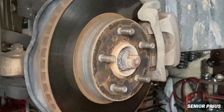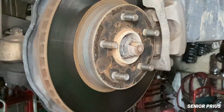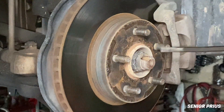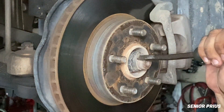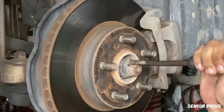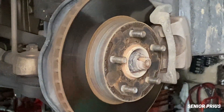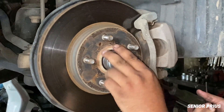Fixing a CV boot early is cheap — the boot itself only costs a few dollars. Replacing it in time can prevent joint damage and save you from having to buy a whole new axle. If you catch the problem early, you can just clean and regrease the joint, put on a new boot, and be good to go.